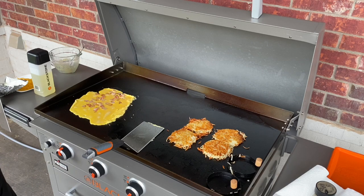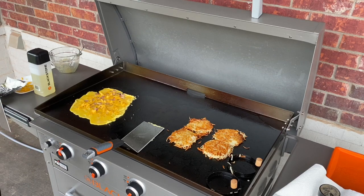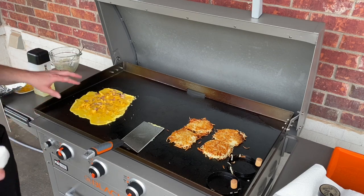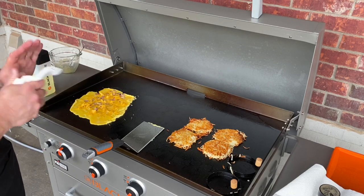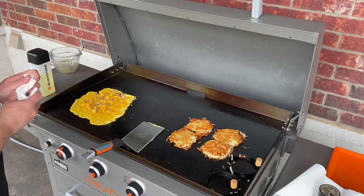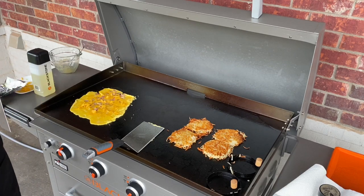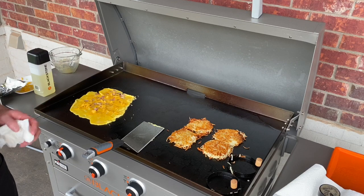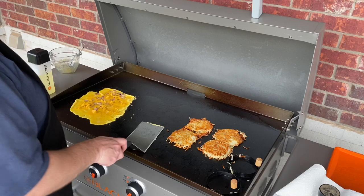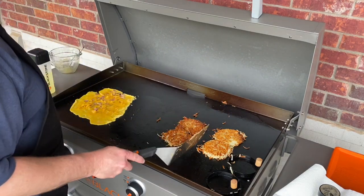These hash browns are getting nice and crispy. I've got the eggs sitting there cooking slowly. I've added a little bit of salt and pepper and the Tillamook sharp cheddar cheese. I buy that Tillamook from Sam's in the blocks — the red sleeve blocks — and I shred it myself. I used to buy it pre-shredded all the time, but ever since I've started buying it and shredding it myself, the flavor's better and we've really enjoyed it.